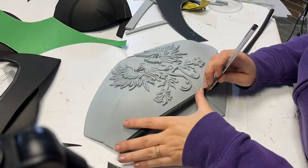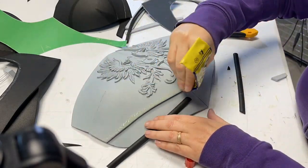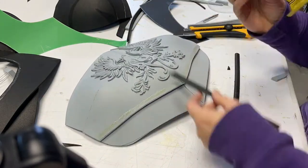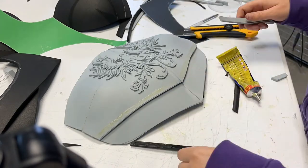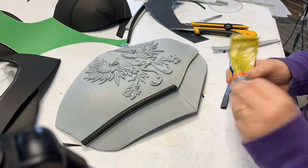It's now time for borders. These black borders come in a half-round shape. Decide the length, cut, draw the border lines on the armor to decide where to put the glue, and glue. Remember always to wait a few minutes before pressing all the pieces together.